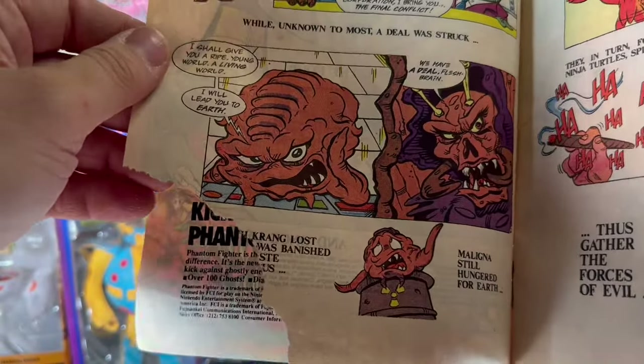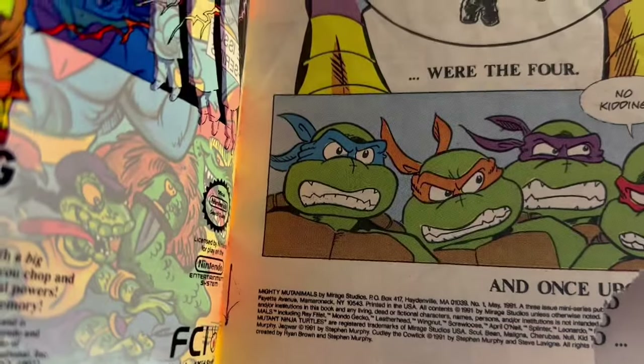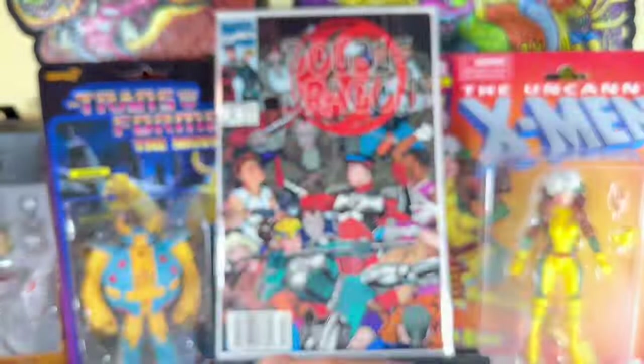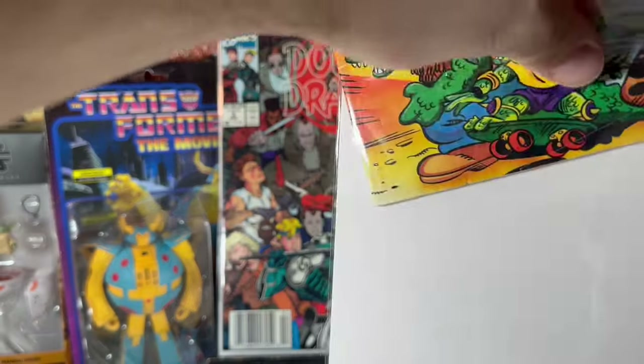We'll never know what Krang lost was banished. I guess I'll have to get a better copy to figure out that part of the story, but I'm happy to grab this.